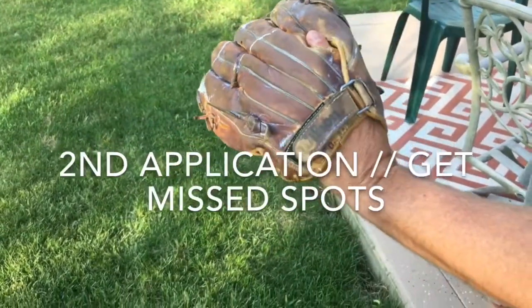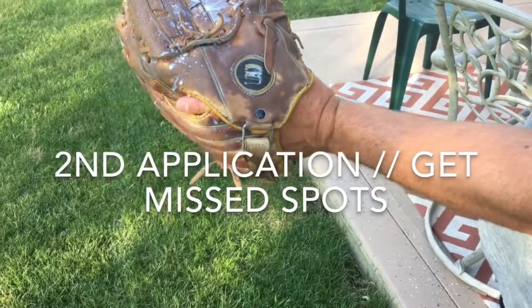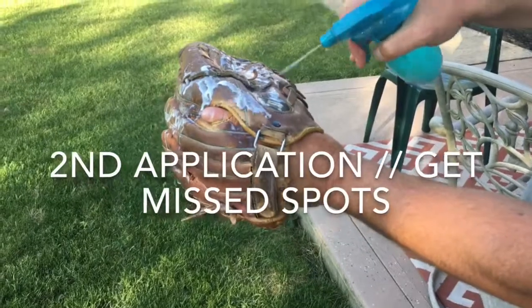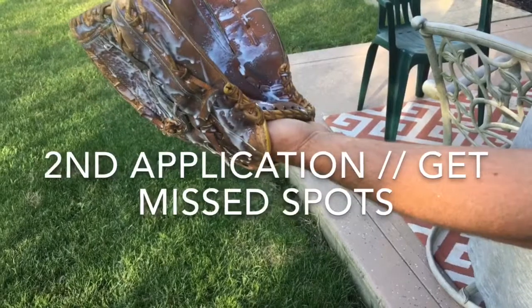Let's reapply at least a second application to get any missed spots on the glove. How do we know what we missed? The leather will be a different, lighter color. Once again, the more you put on a dry glove, the better it's going to be.